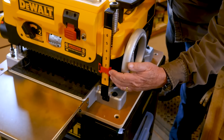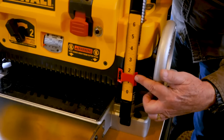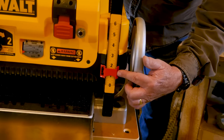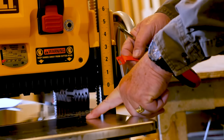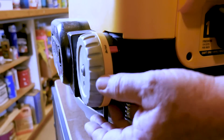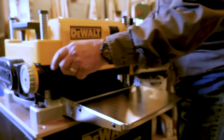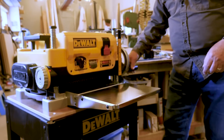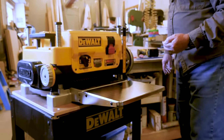The first thing we're going to do is make sure the unit is unplugged — always make sure it's unplugged. The second thing is to take off this indicator right here and keep the screws handy, because you're going to need them. Then go ahead and set the turret to three-quarter inches, making sure the cutter head is above three-quarter before you set it. Now lower the planer down to three-quarters inches. Once it hits the stop, don't force it any further.